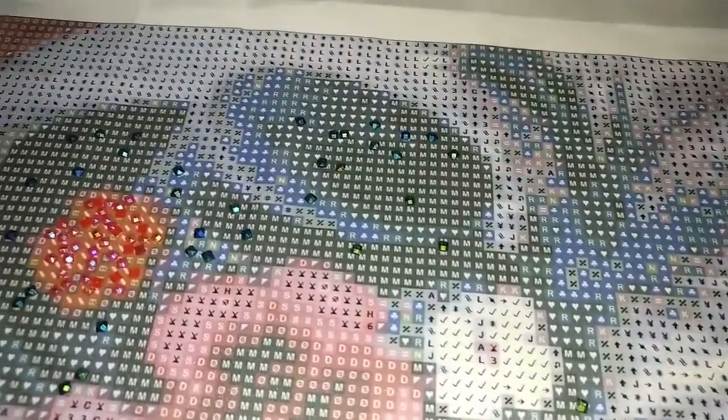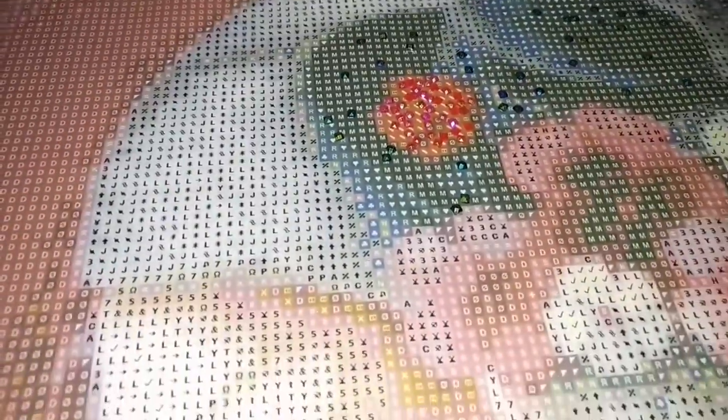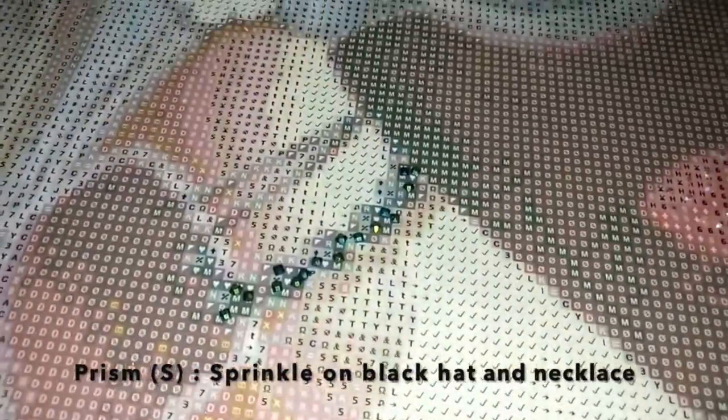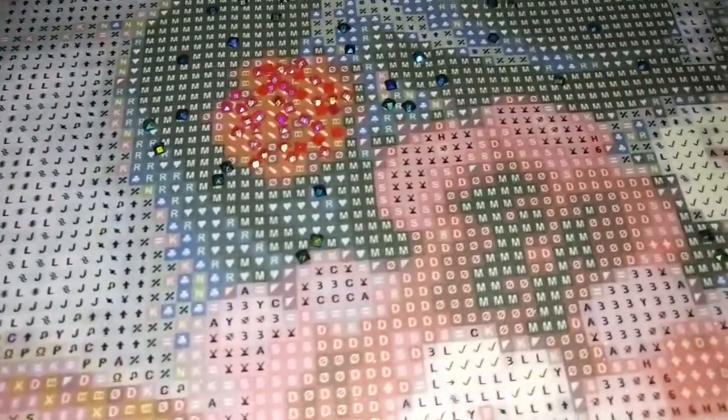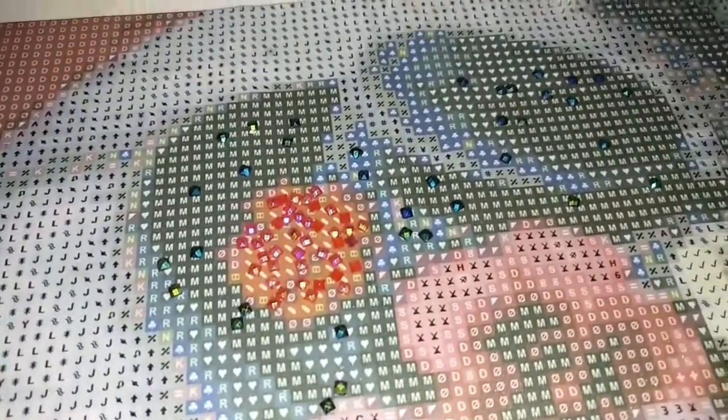Special treatment for the flowered hat by Sybil Art. We have some prism pearls that are going to be sprinkled on her black hat and also on the black pearls of her necklace. We also have some chili that will be used for the red flower on her hat and also on her lips.